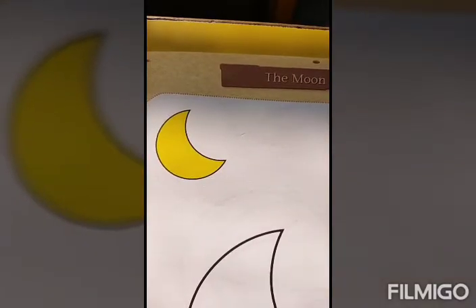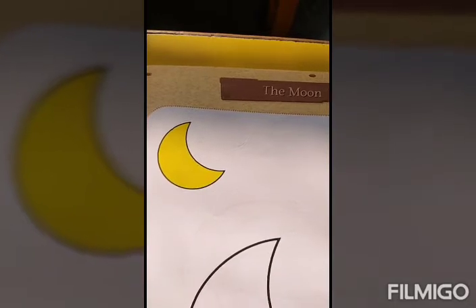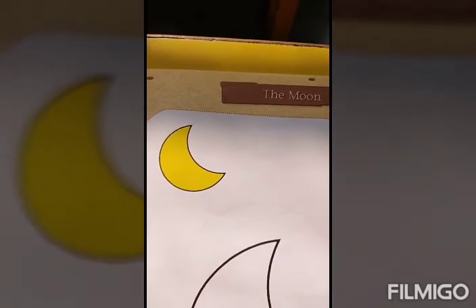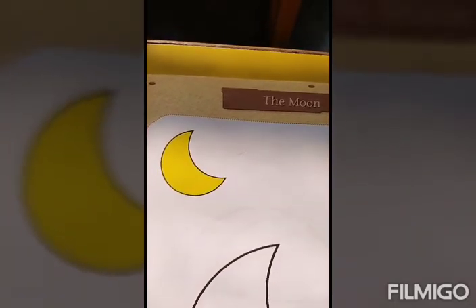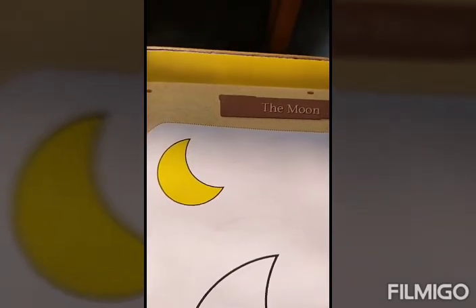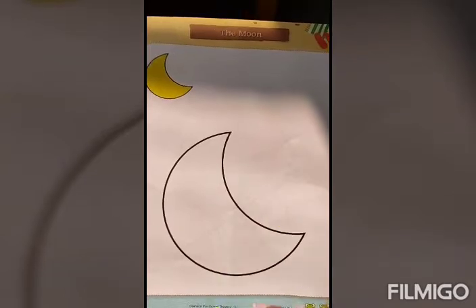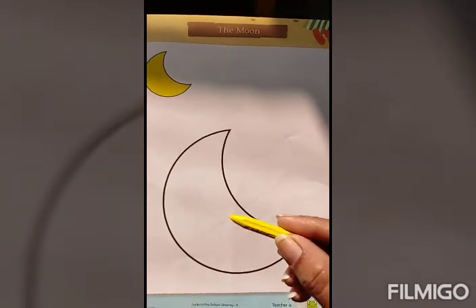Hey kids, can you tell me what is this? Yes, this is the moon. And can you tell me what is the color of this moon? Yes, this is yellow in color. So today, we will make this moon yellow by yellow crayon.